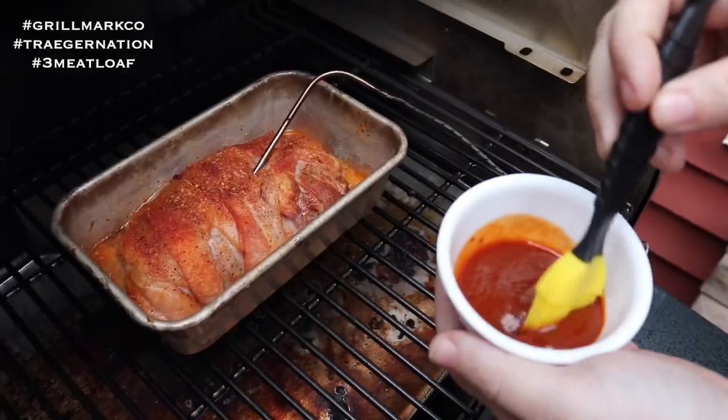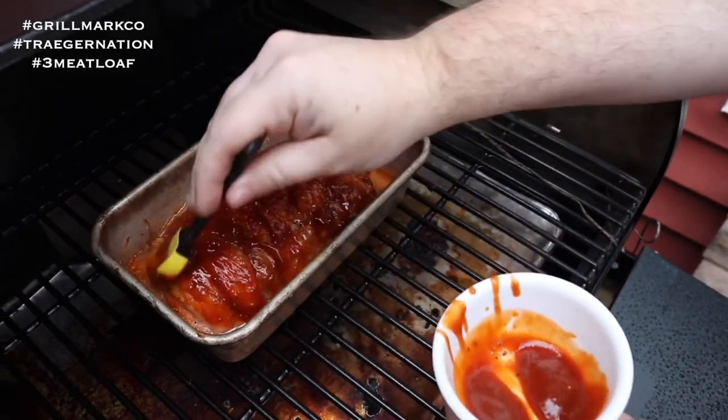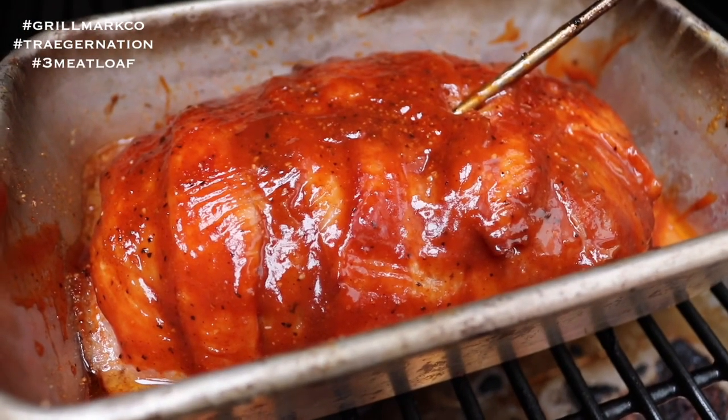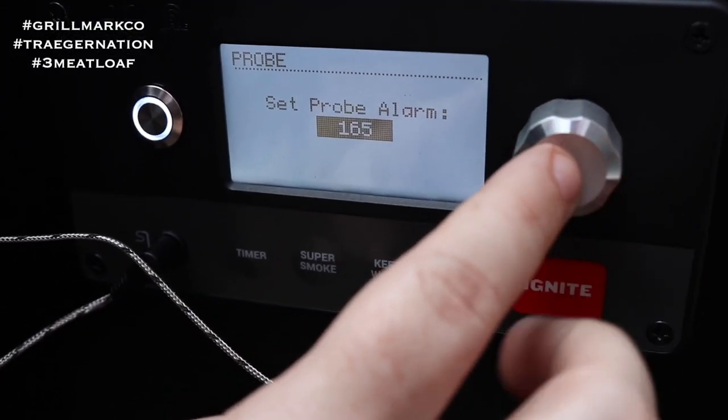We finally hit the internal temperature of 150°F. Now we're going to take some of our Stubbs barbecue sauce and glaze it on, then let it cook for the next 10 to 15 degrees until we hit an internal temperature of about 160 to 165°F. This glaze is going to add a nice bit of color. We just finished glazing it — that's going to look great when we pull it off. I'm going to reset the probe alarm to 160°F and let it cook for the next 10 to 15 minutes, then we'll pull it off, let it cool, put it on the rack, cut into it, and see how it looks.